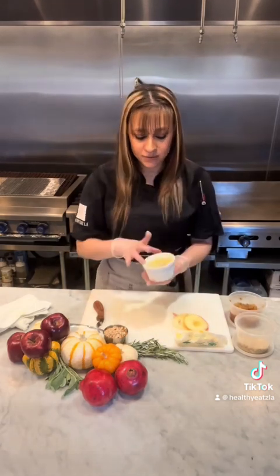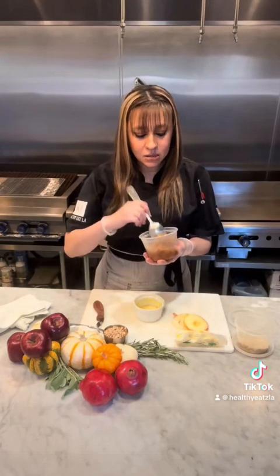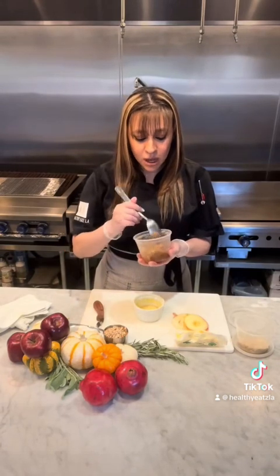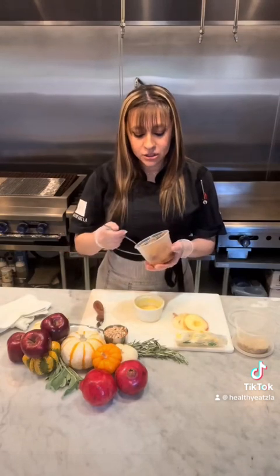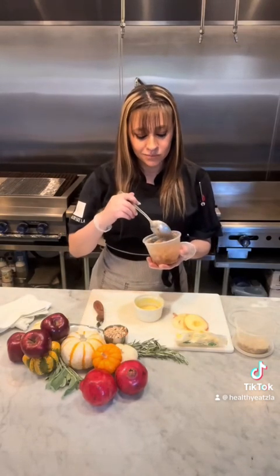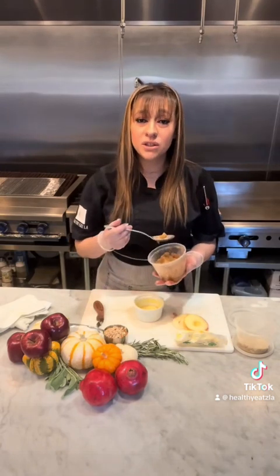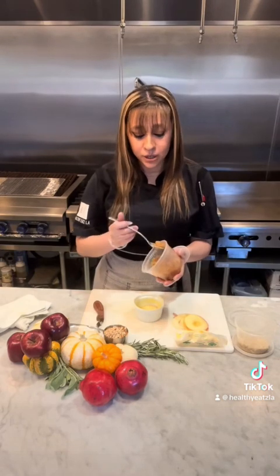Three layers of sliced apple. And then I already made our apple pie filling. I flavored it and sweetened it with a little bit of dates. I don't like to use the keto sugars just because most of them have erythritol in it, and I just don't like to use that kind of sweetener.